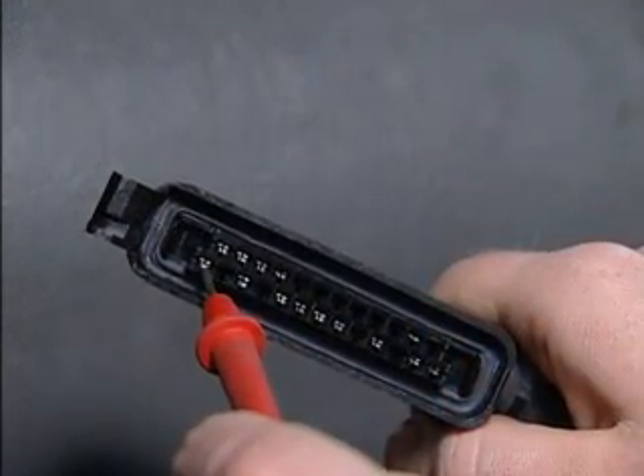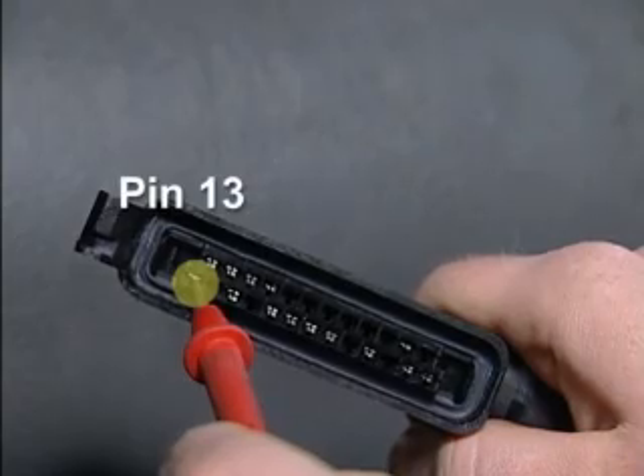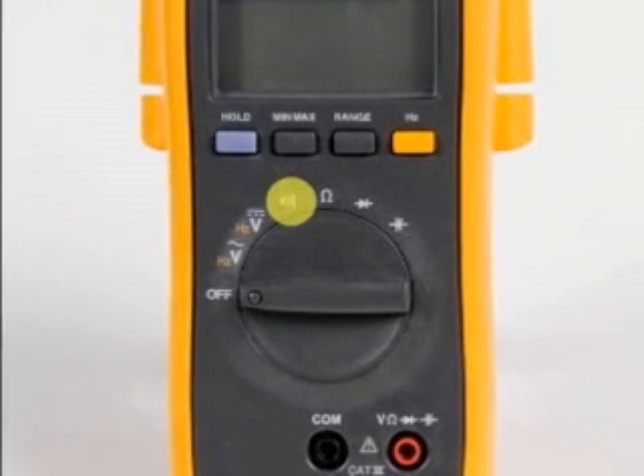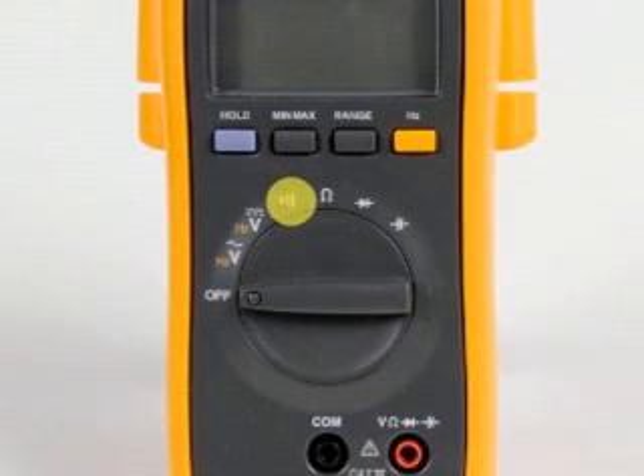We'll remove the negative lead and put the positive lead into pin 13 to test the ground pins. You may also use the continuity tester function on your multimeter to test the grounds, but one multimeter lead would need to be in pin 11 in that case.